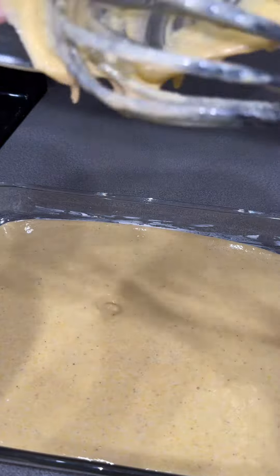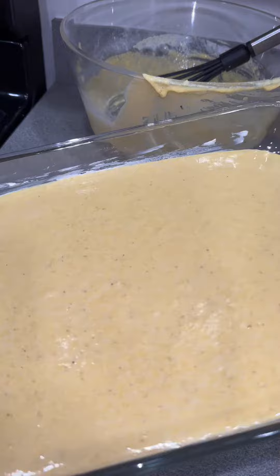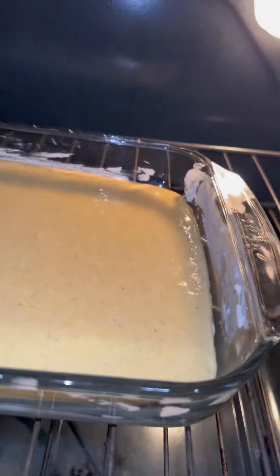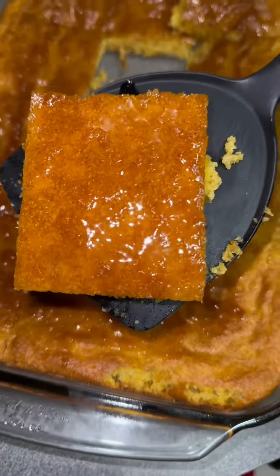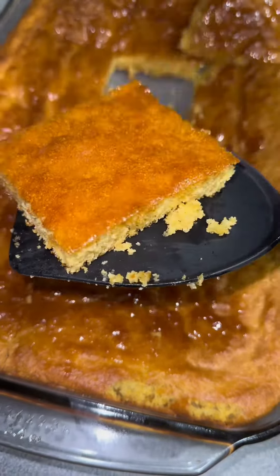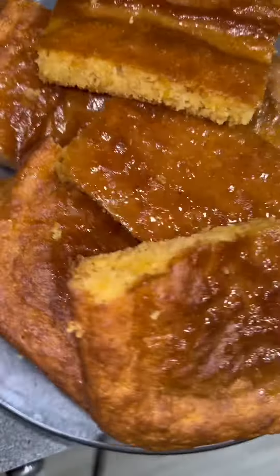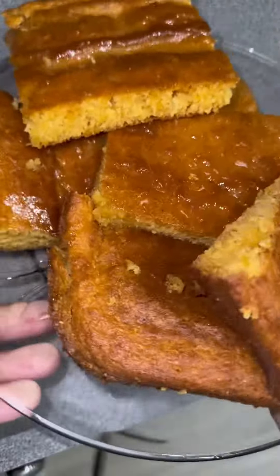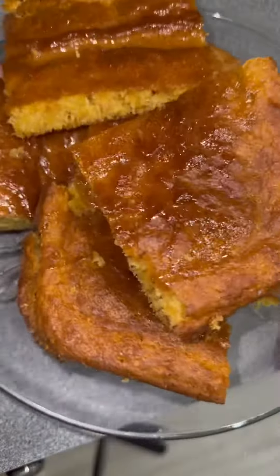Once you get it to the texture that you want, put it in the pan and make sure it's evenly spread out. I preheated my oven to 350, so make sure your oven is preheated. Leave it in there for 25 minutes, then take it out. After 25 minutes, I added the honey butter — all it is is literally melted butter and some honey. And then I added more honey because I like it moist.